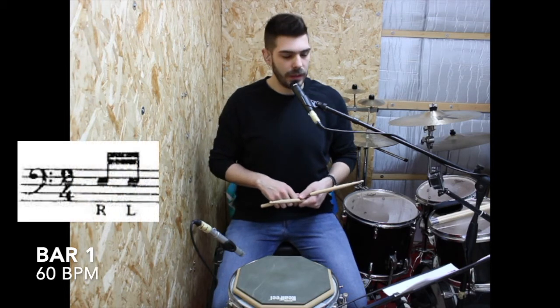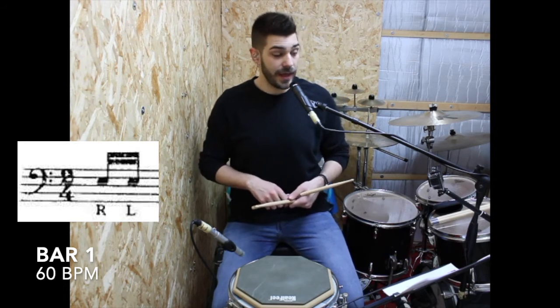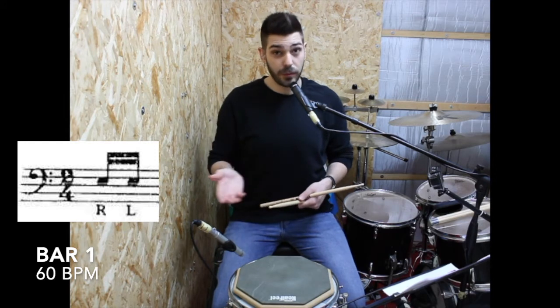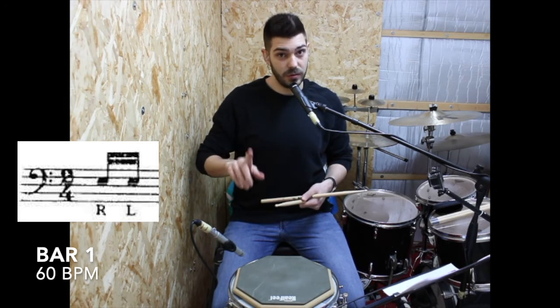First of all, we are in 2/4 and the cool thing about this solo is that it's not starting on the one — it's starting on the end of the second beat of the bar. So before that we just have rest. It would be like: one, two, ta-ta, one, two, ta-ta.